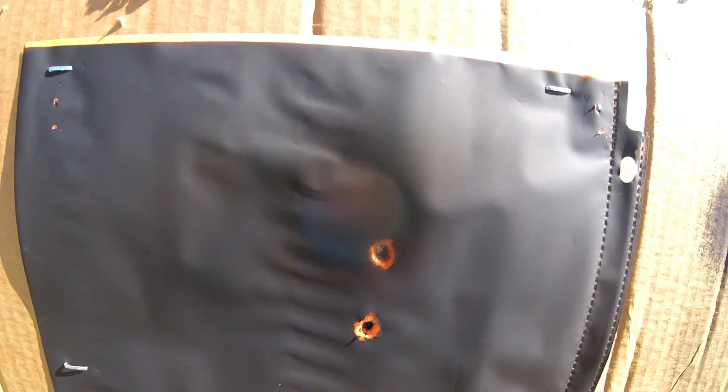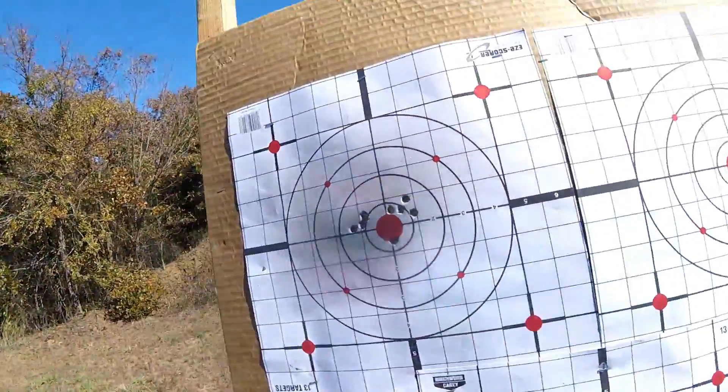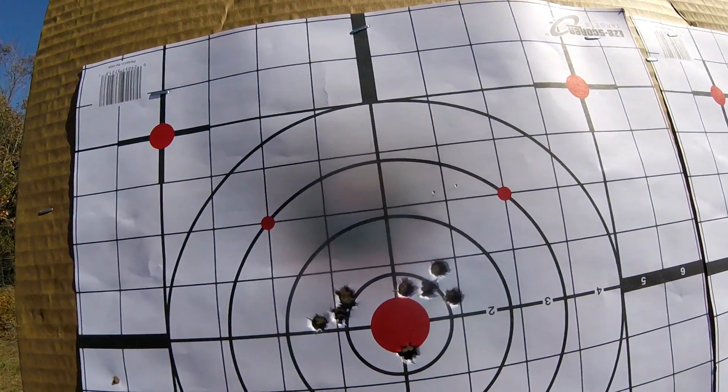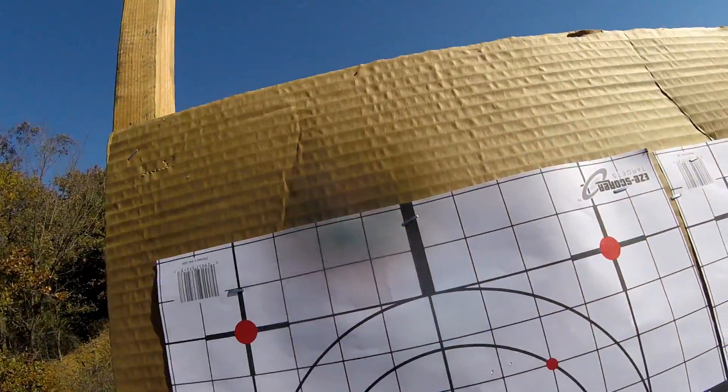Anyway, I went out and got my — I'm not a big fan of lead sleds, just never have been. But I was checking to make sure I have perfect zero.